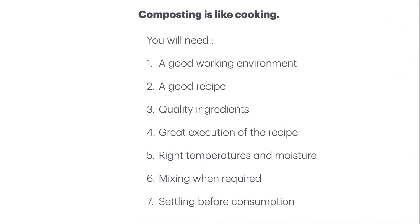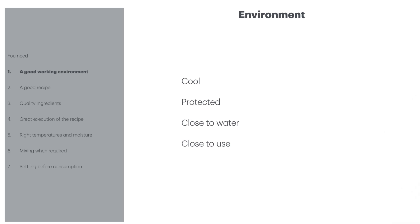Composting is like cooking. You're going to need a good working environment, a good recipe, quality ingredients, great execution of that recipe, the right temperatures and moisture, mixing when required, and then settling before consumption. So you're going to want to make your compost in a cool place that is protected from wind, from rain, from too much sun. You want your compost piles to be made close to where there's water and also close to where you're going to be using them, so that you don't have to be trudging your ready-made compost over long distances.